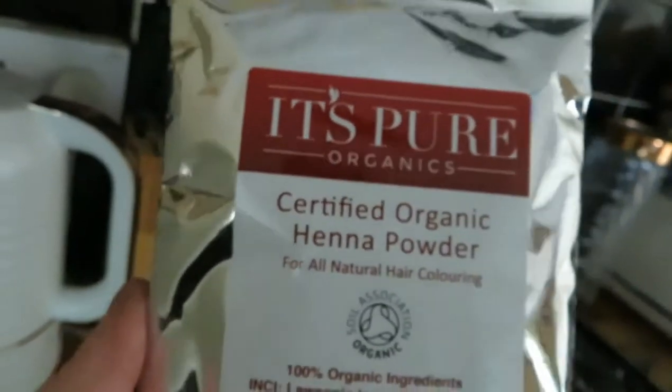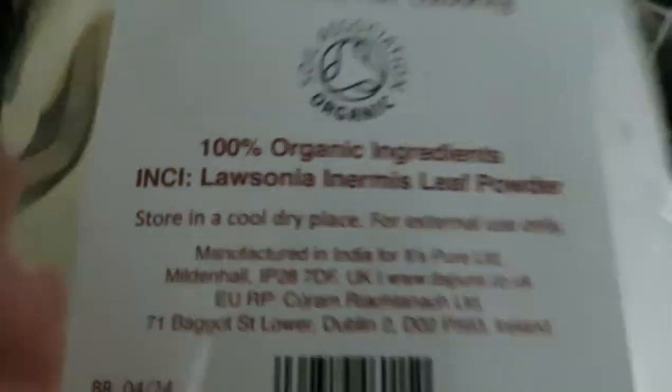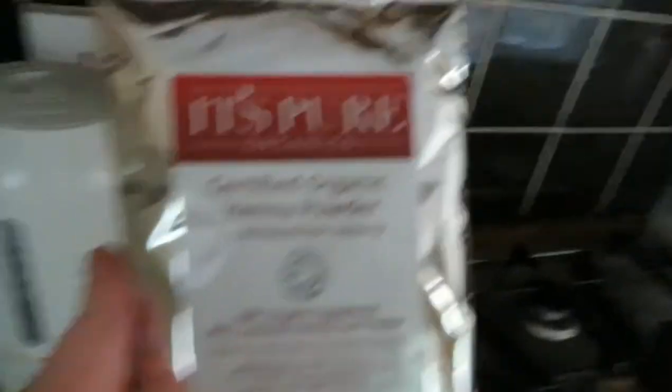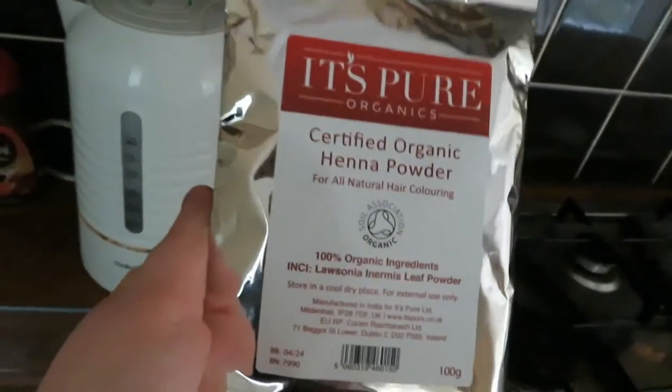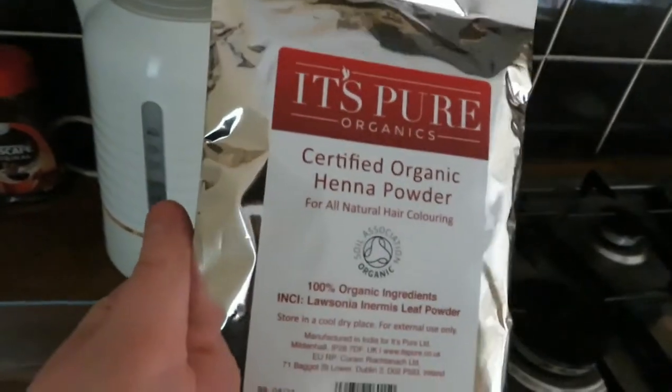So this is the henna I use. It's pure organic — a vital organic henna powder and it's 100% natural so there's nothing added into it. This is off Amazon and it's about £7 for this packet. This does go a long way; it can do my whole head with some left over, so if you're doing your roots I would only use half this packet or even a quarter.